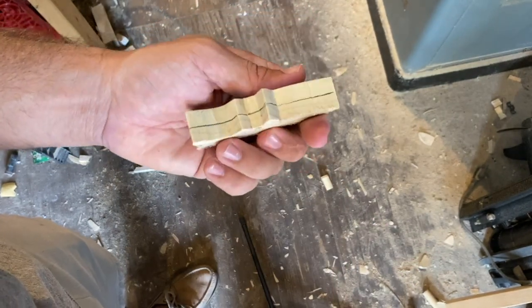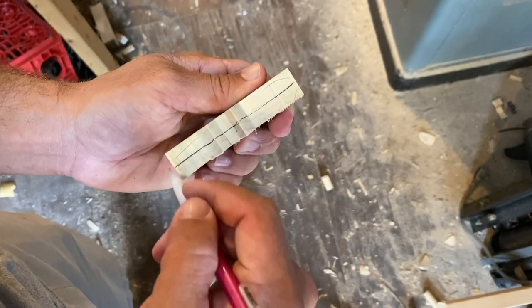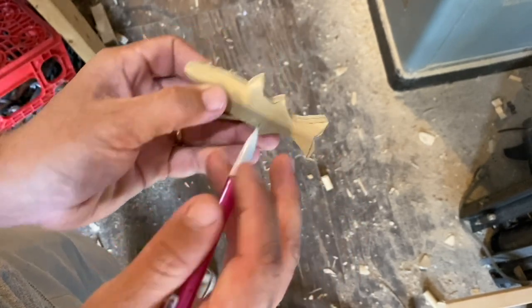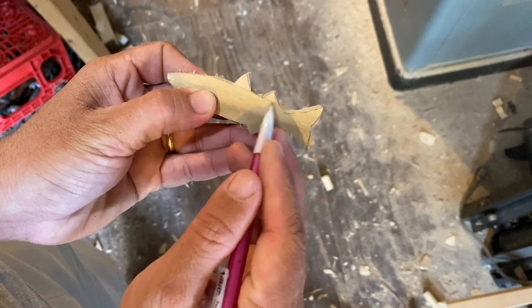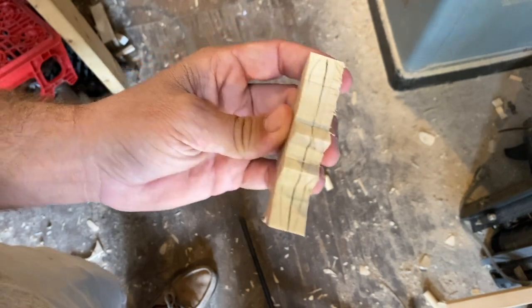All right, center line — there we go. I'll round out the nose a bit, taper down the tail, make these fins a nicer size. You can do that on the belt sander and with the Dremel.